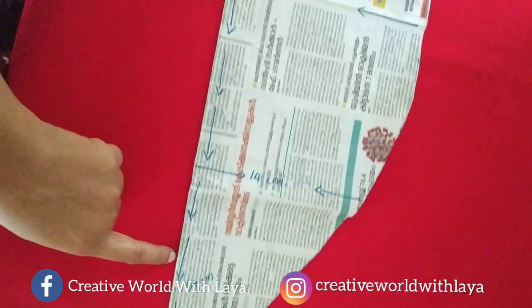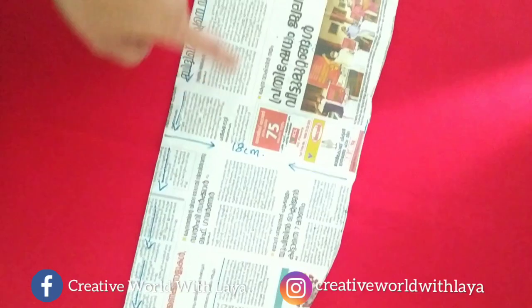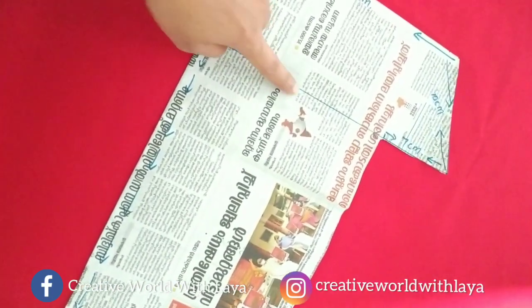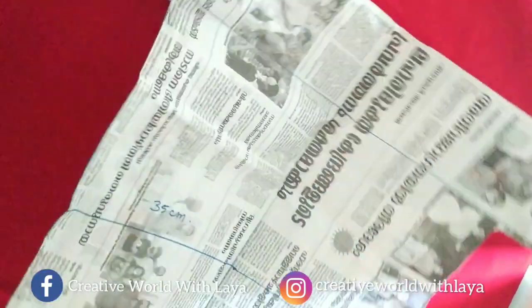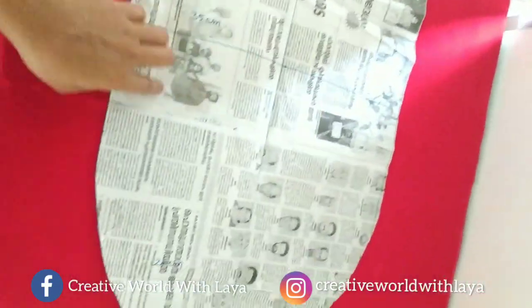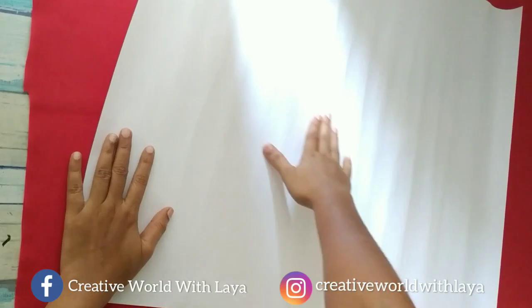I will cut the newspaper. We have two pieces of paper in the middle. I will mark the newspaper on the top. Now we have to cut the newspaper. We will mark the materials in the newspaper. Let's start marking.